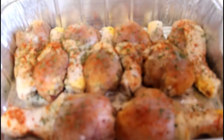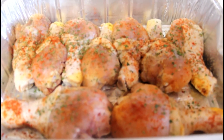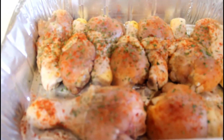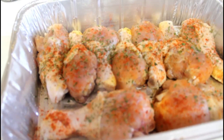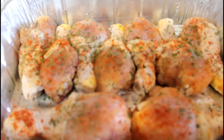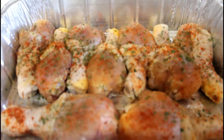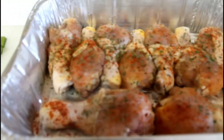I've already pre-seasoned my chicken as you can see, and you can use any kind of seasoning you like. I chose to use some chicken seasoning, garlic pepper, and I put a little bit of paprika and parsley on the top.